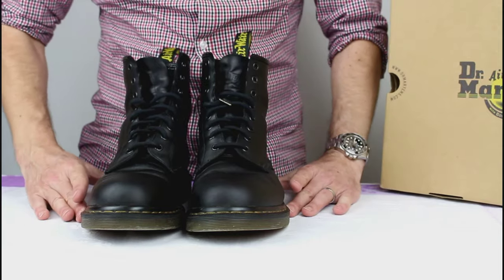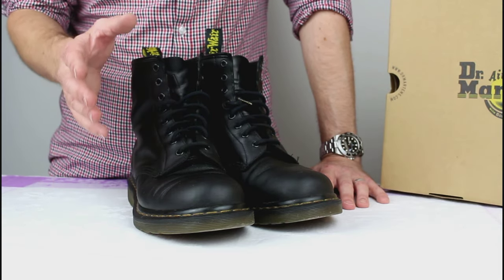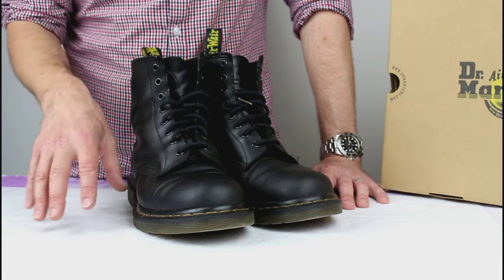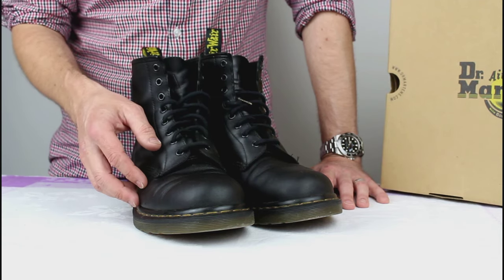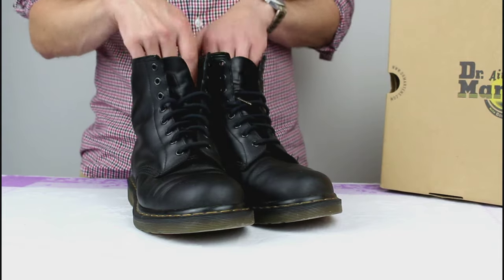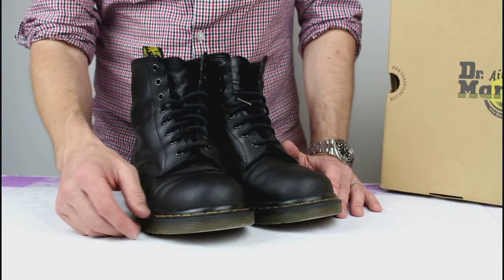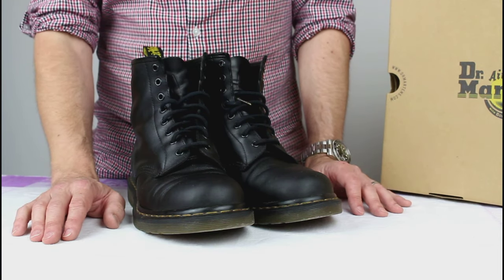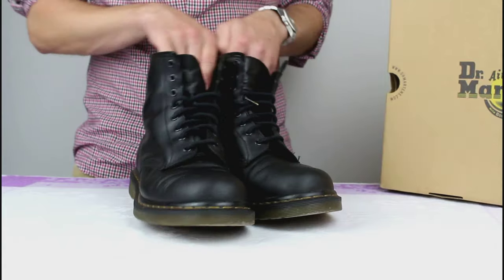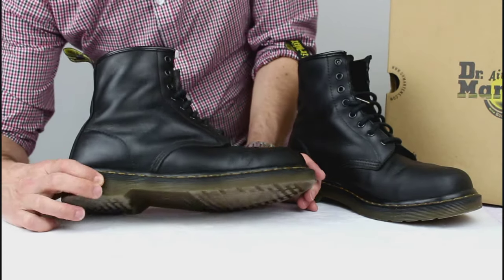These are my first pair in black. They've changed the deal a little bit — I posted a video about that at the beginning of the year because it was a bit of a shame. They've reduced the range: they've deleted the tan and brown, and all you can get now is a smooth black like this or smooth oxblood red. You can still get tan and brown but the size range is very limited, and when they're gone they're gone — sizes 3 to 6 and 12 to 13 only. So when it came to my replacement time I chose black because I couldn't have anything else.